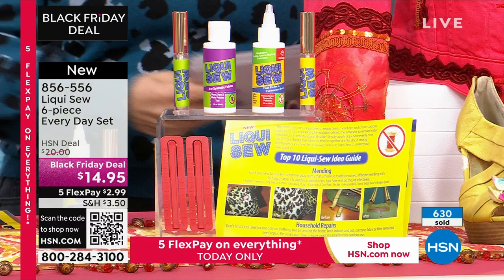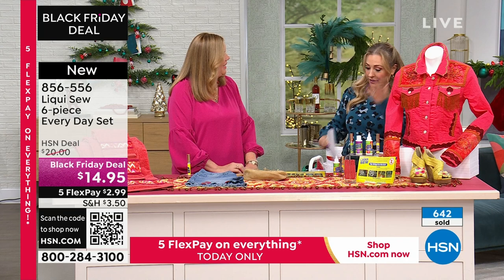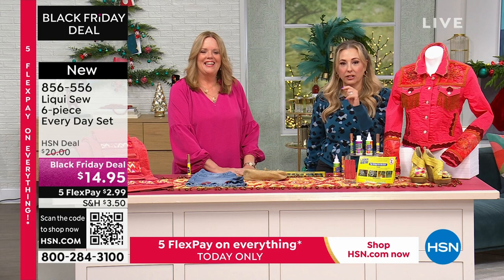Monica, when are you going to be on again? We are on at 5 p.m. Eastern. Thank you — this was so much fun. Everybody's loving it — almost 700 sold. I know 1,000 will be gone in a second. Thank you so much.